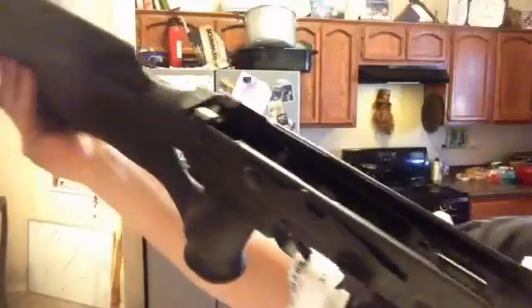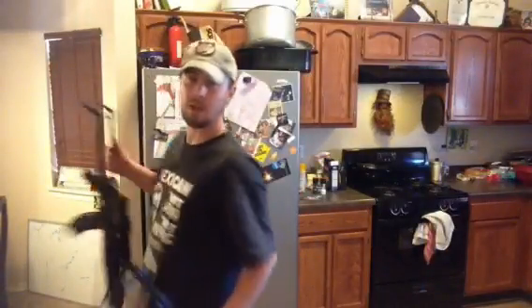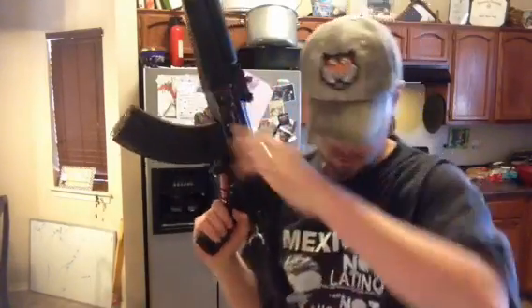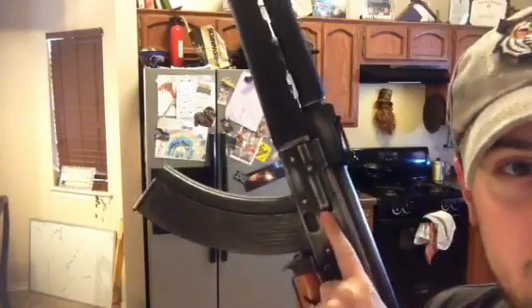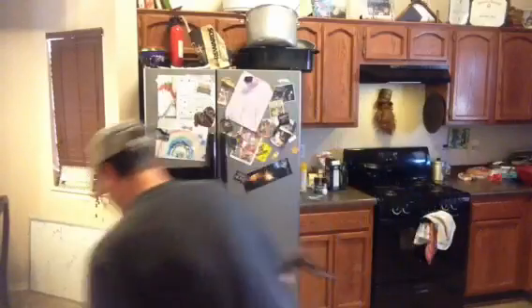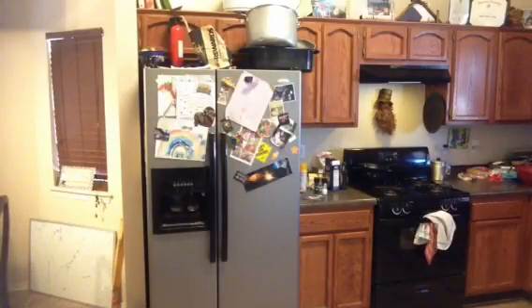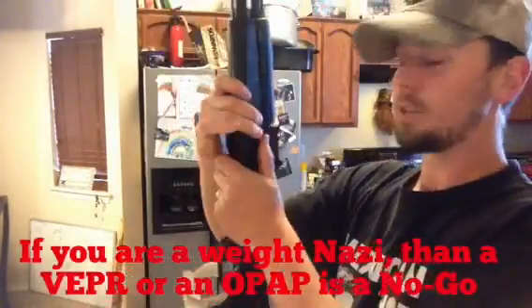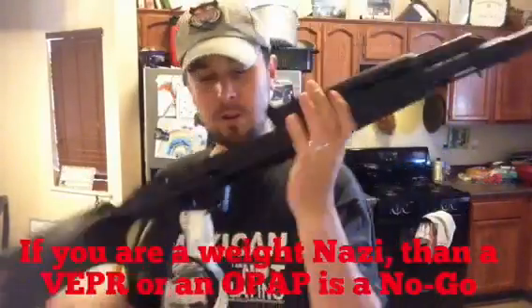My M70 AB2 has the RPK bulge front trunnion, like the OPAP — it's pretty much an American OPAP. The only difference between the NPAP and OPAP is that Veprs and OPAPs have the RPK front trunnion, but the RPK's don't have the magazine dimple — not any model that I know of. The receiver on the NPAP actually looks thicker, and it's a fine-made weapon. Zastava, in my opinion, are fabulous.